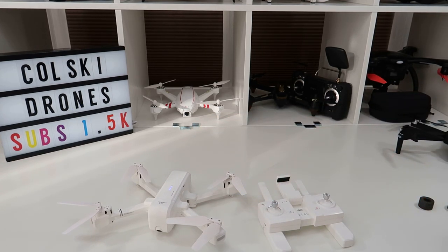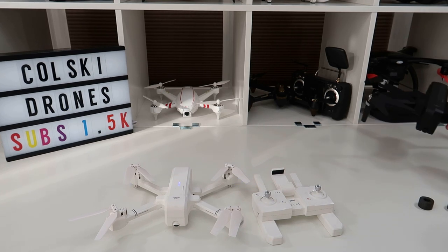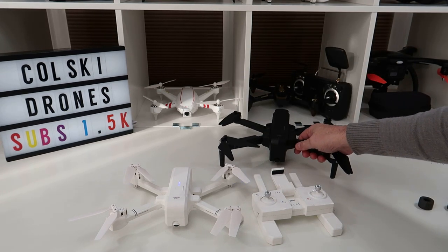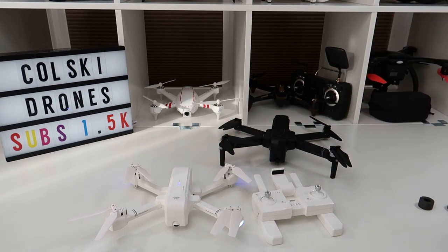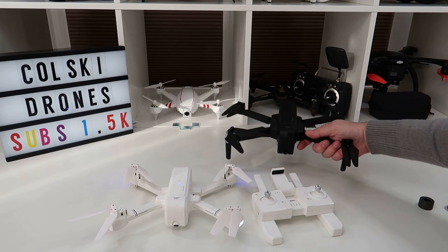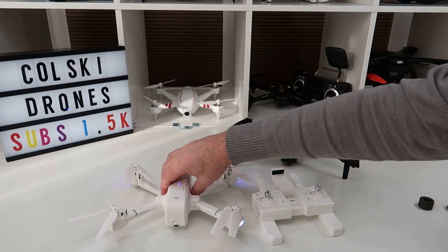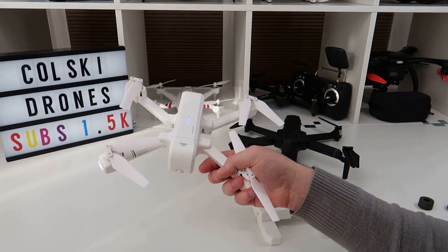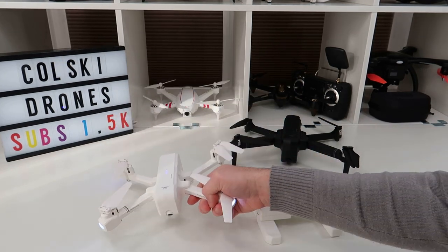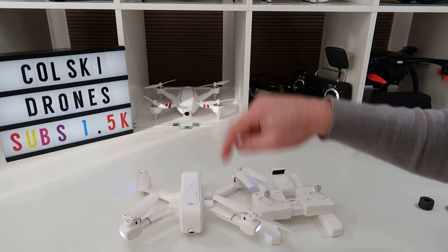My initial impressions: I literally took it out of the box yesterday. It's hard not to compare it to the F11. I got this on a flash sale — it was 40 pounds less than the F11 at that price, though normally it's only 20 pounds difference. The F11 is so much better built than the Z5, absolutely no question. But I'll be comparing the Z5 to the Visuo XS812, which is another folding 1080p drone, not to the F11.